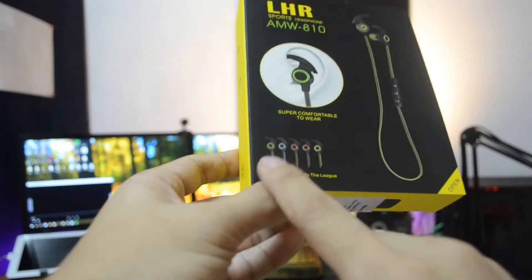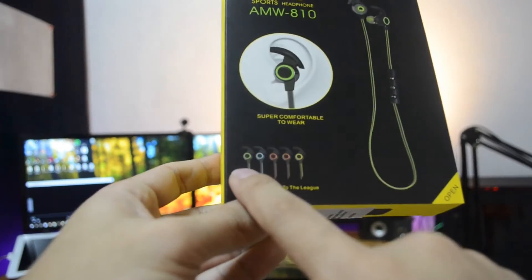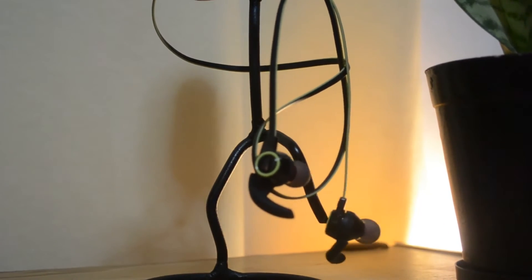You can choose from 5 different colors according to your taste. Unfortunately, there is no plain black or white color. This Bluetooth headphone has an English voice reminder with a Chinese accent.